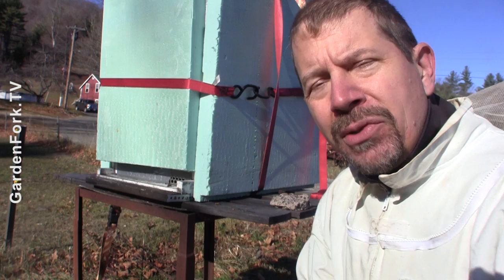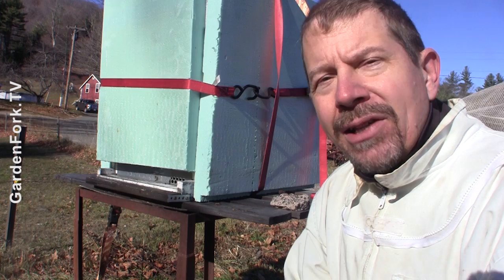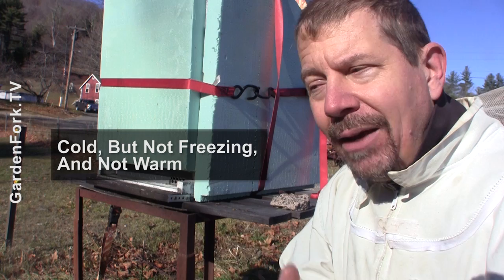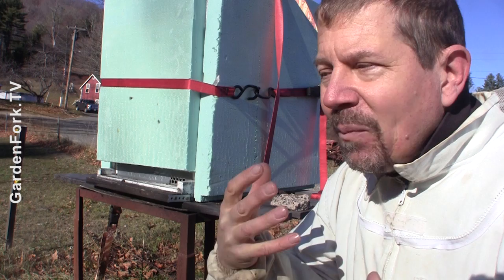Here in New England we get really cold — we'd call it wicked cold, which is a term up here. I've tried various ways to insulate the hives. You want your bees to be cold but not freezing. You don't want them to be warm; if they're warm, they're going to eat up all their honey stores very quickly because they're going to be active and moving around. You want them cold enough that they will cluster, which is what they're supposed to do in the winter, but you don't want them dead freezing either.